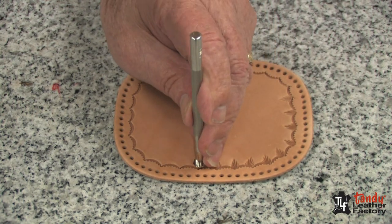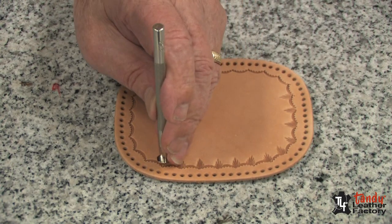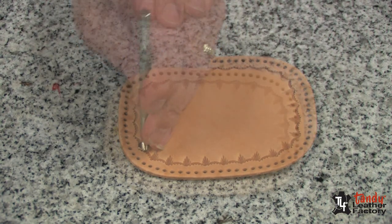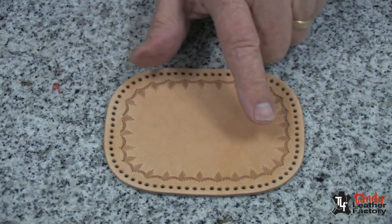Now I'm adding to my design with another tool. You can use any tools of your choice to do this. Next I would like to add some more tooling to the sides.